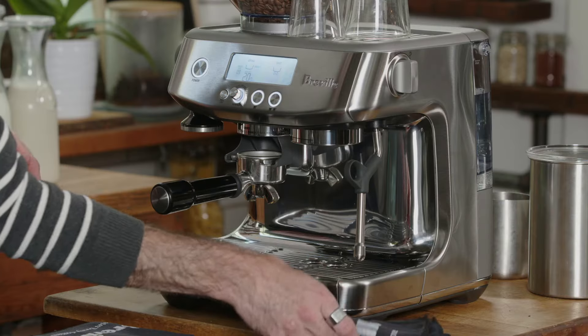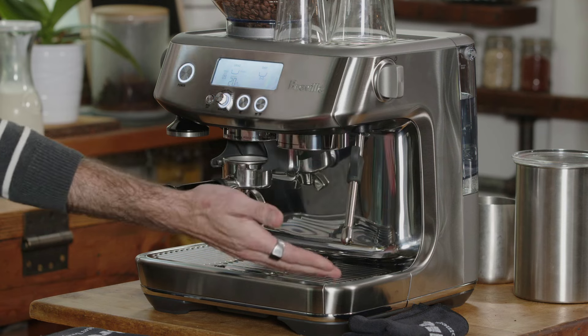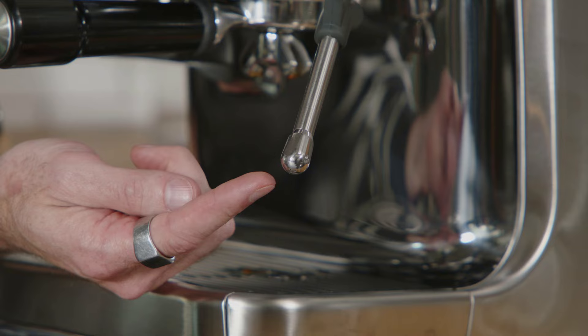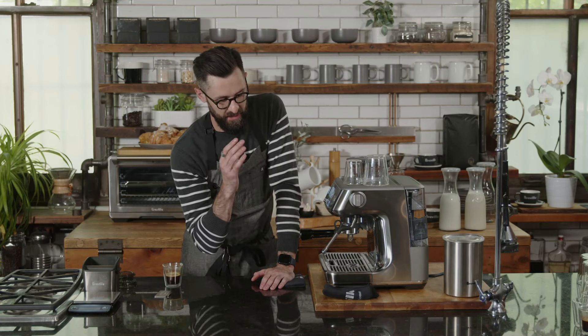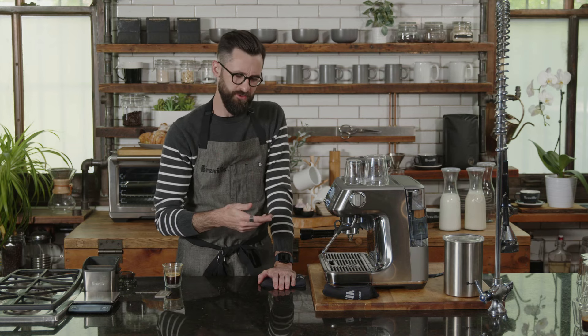This machine has a 360-degree swivel on the steam wand and numerous holes in the steam tip, which generate more steam pressure — super helpful for cutting through milk fat and making really silky microfoam. Fair warning: manually steaming milk takes time. I've been working in coffee for over 15 years, and it took a long time to really understand what I was doing and consistently get the same result. Be patient with yourself.